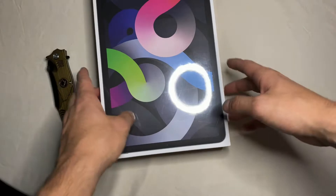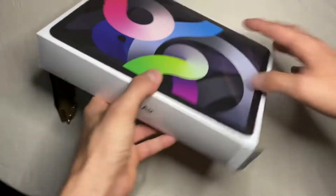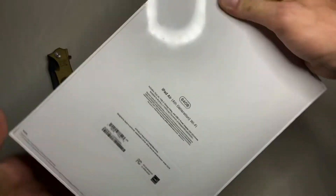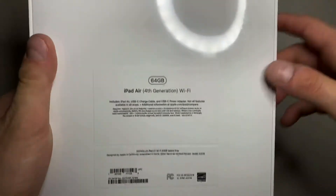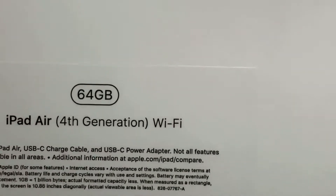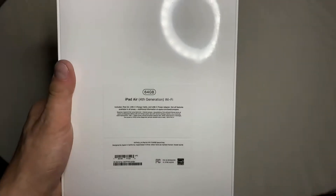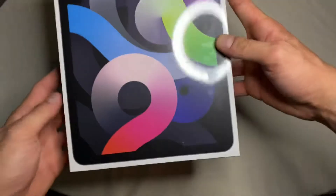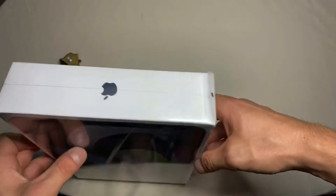Here we have the iPad in the box. It looks kind of like any other iPad box — 'iPad Air' on the side, and on the back you have all your information. As you can see, I got the 64 gigabyte model, iPad Air fourth generation with Wi-Fi, just because that's the model I chose and preferred. I don't need the cellular — personally I'm just going to be using it for video editing and light stuff like that.